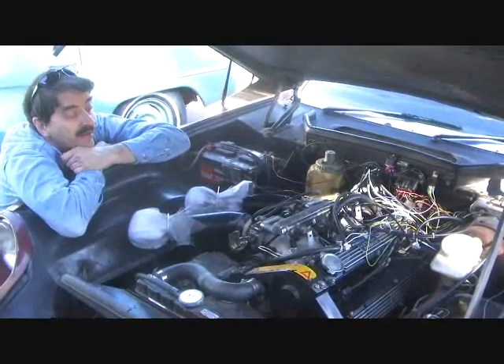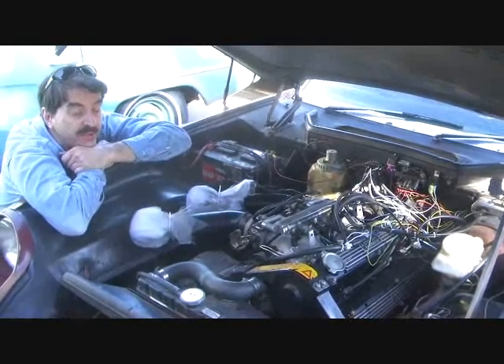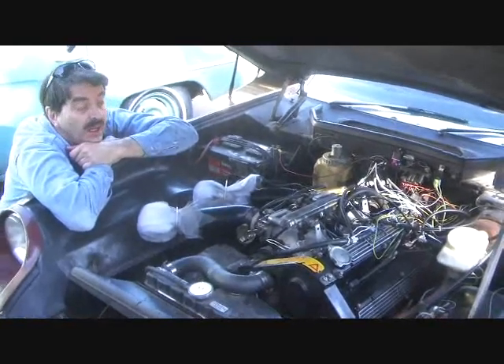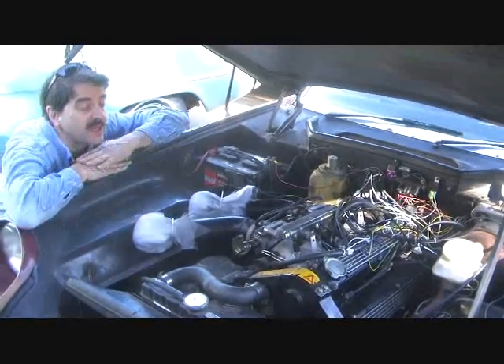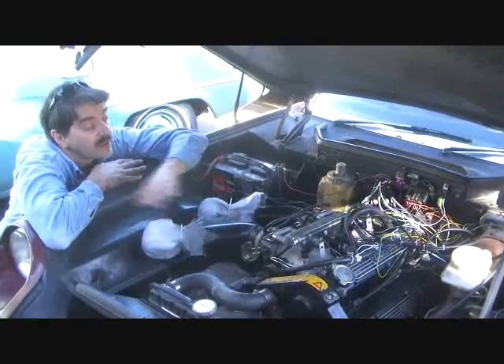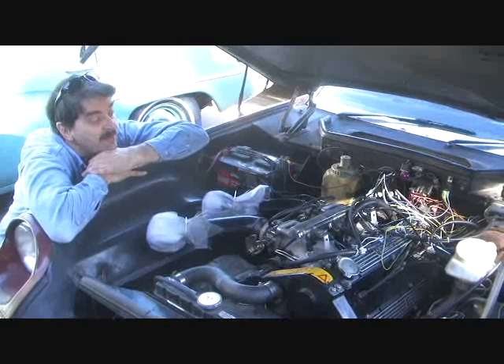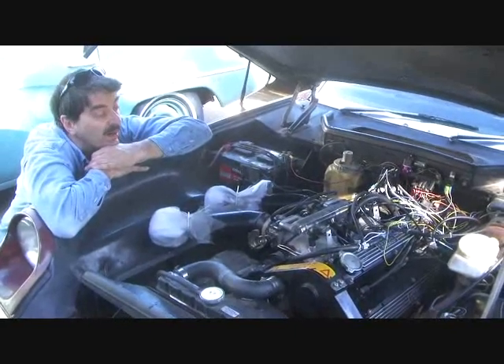By combining all these parts along with a Megasquirt fuel injection control unit that also controls the ignition timing, I'm able to get quite a bit of efficiency. You should get an efficiency boost or a power boost out of this setup. Right now it's at about a 0.9 revision, or 0.10.